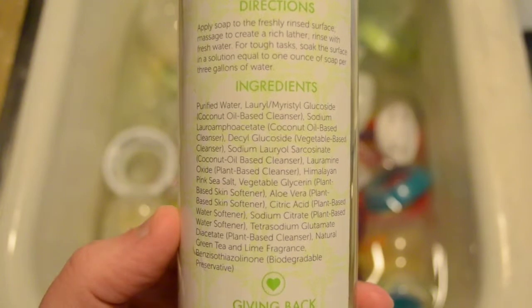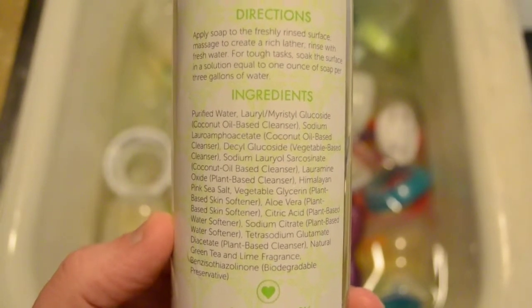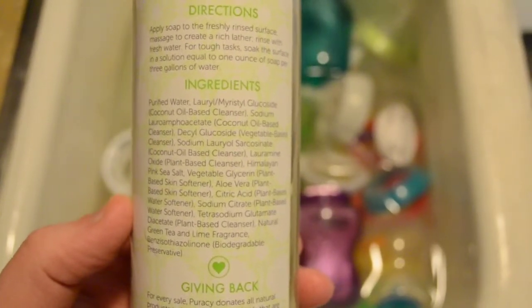Directions: apply soap to a freshly rinsed surface and massage to create a rich lather. This is so concentrated that you don't have to use a lot of it. So we're going to take a look at the label here before we actually get into it.